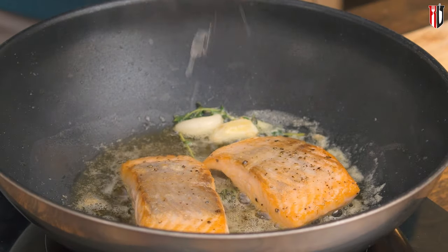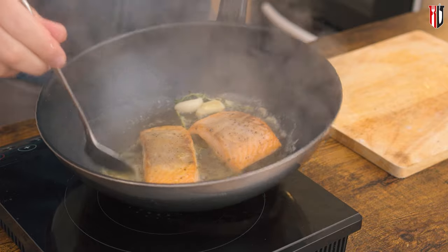When you feel we are approaching the end, I've got here a wedge of lemon and I'm going to squeeze it over the salmon. Baste one more time, then turn off the heat.